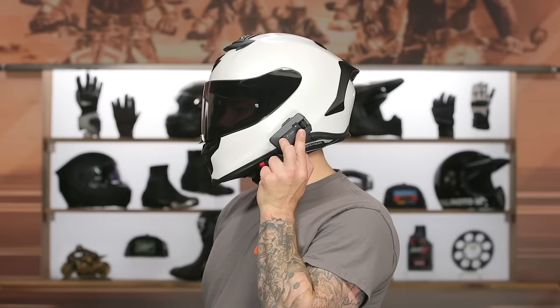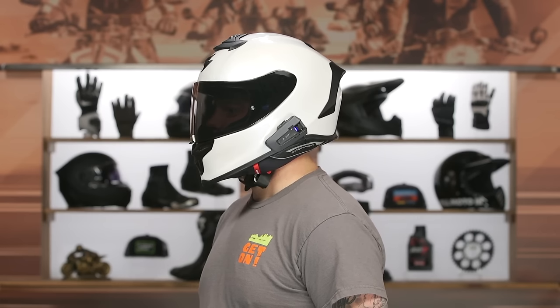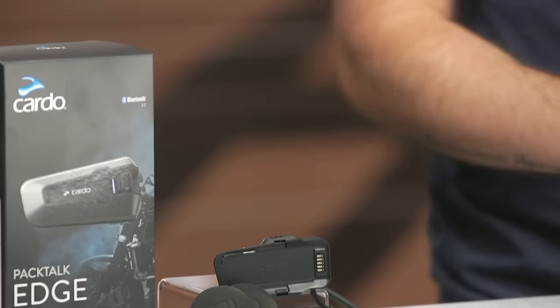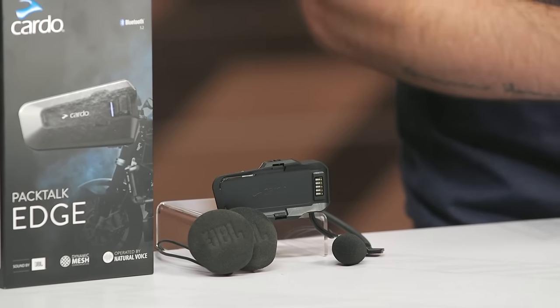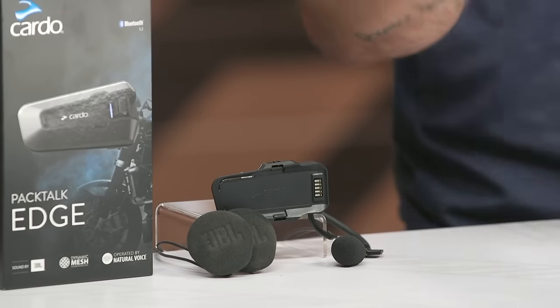They claim 13 hours of talk time — that's always a little hit or miss depending on how you're using it — and 10 days of standby time. One new update I really like is the battery level announcement: when you turn this unit off, it actually states the battery level, so if you haven't put it on a charger in a while, every time you turn it off it'll let you know. Cardo does a great job of setting the gold standard there and other manufacturers tend to catch up.